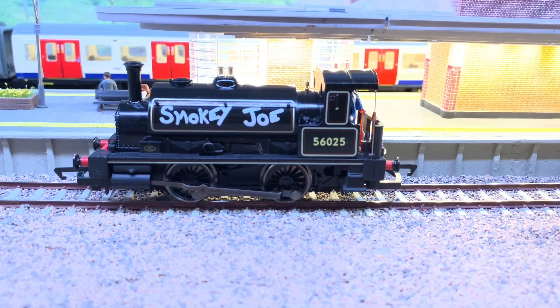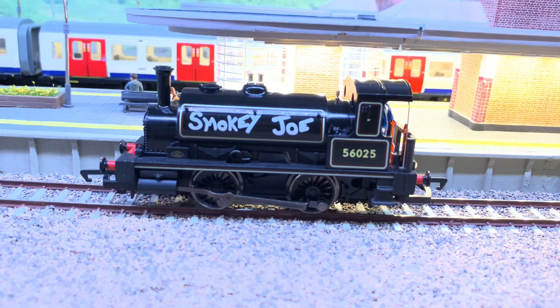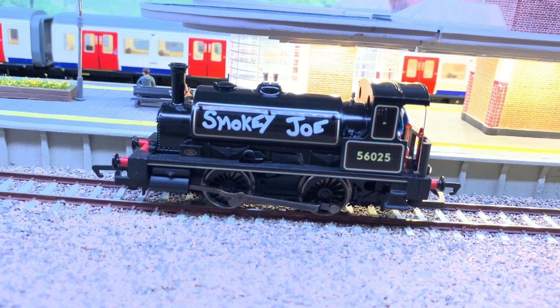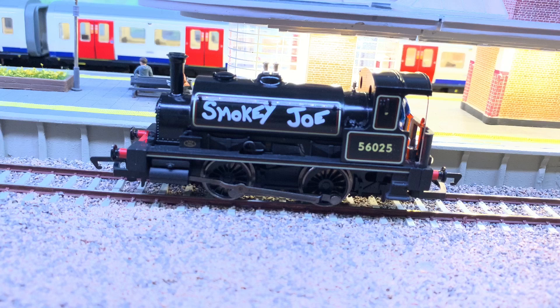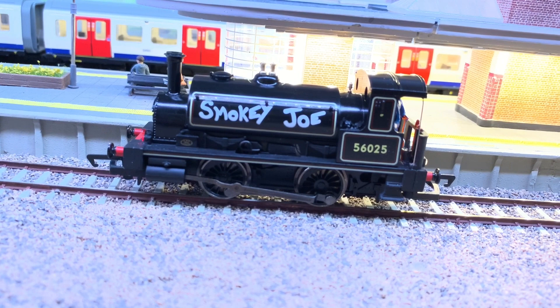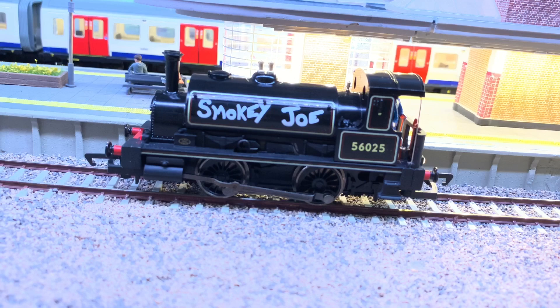The sound file is a YouChoose sound file with a Zimo decoder. It's got whistles on function three and four, also another whistle on function 18. As well as that it's got a guards whistle and a few various blower noises, and noises such as steam release.